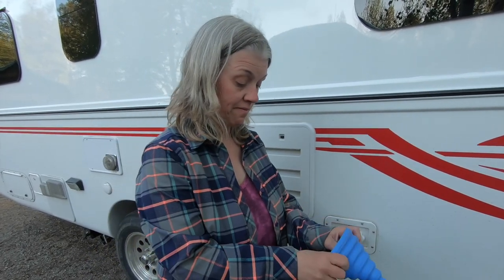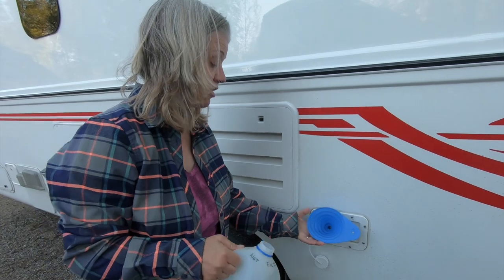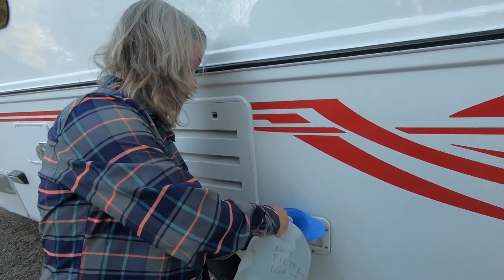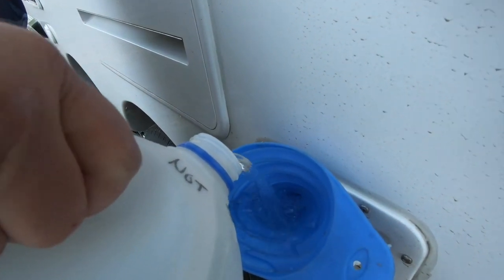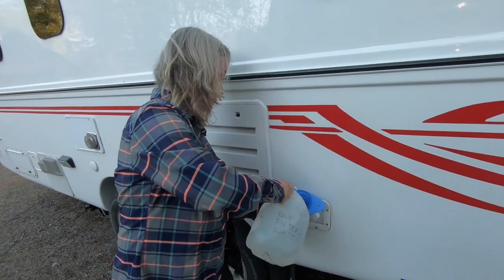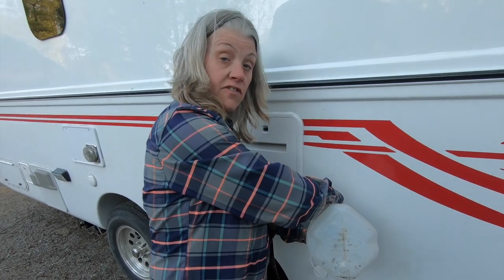The best scenario is to drive around and let the solution splash around in the tank, but we're in an RV park so we're doing this at night and will flush it in the morning. It's almost 10 o'clock in Alaska and it's still light out. We'll let this sit overnight and drain it in the morning. You really don't want to leave this in your tank for more than 12 hours — the bleach can start affecting your seals.